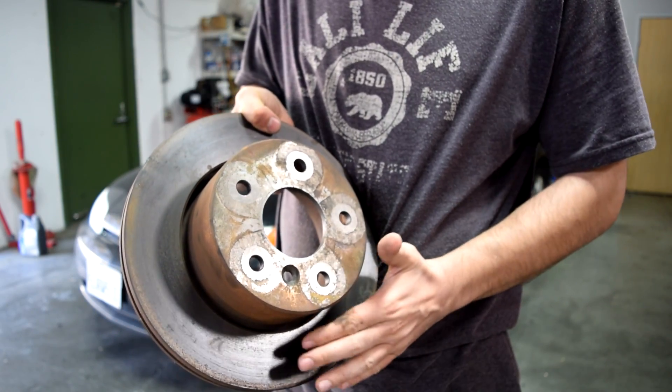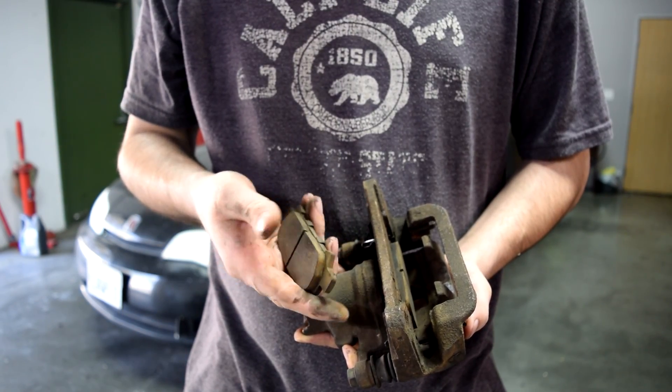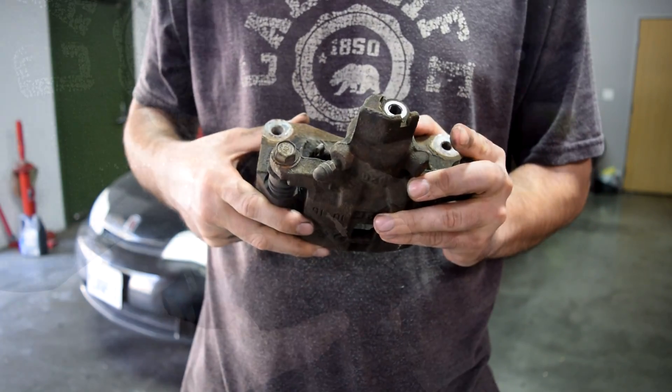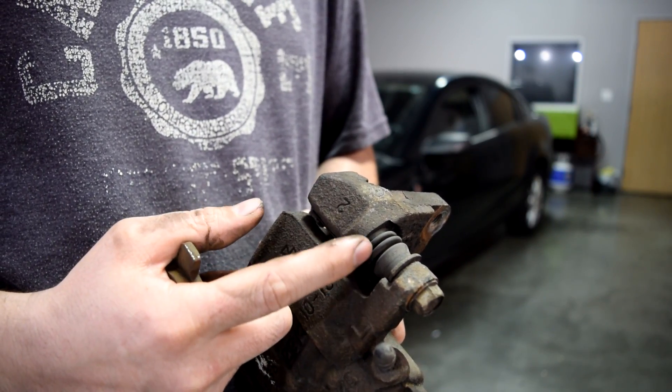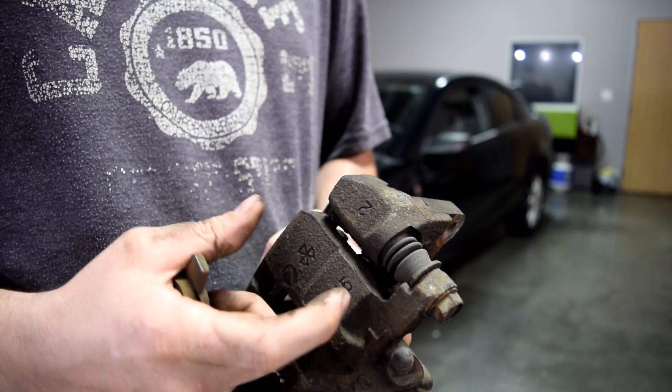This can happen due to rust and corrosion on your brake rotors, or uneven wear on the brake pads due to poor quality brake pads, or a problem with your brake caliper, or in a lot of cases this sliding pin here losing lubrication, therefore not allowing the brake caliper to move back and forth easily.